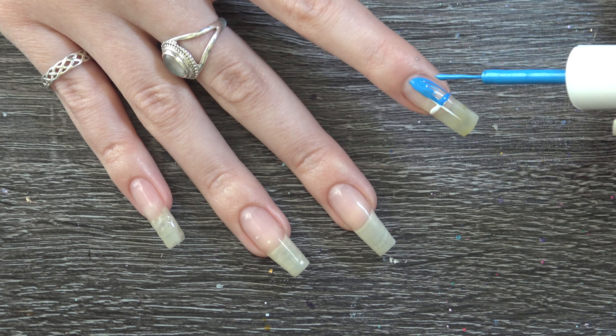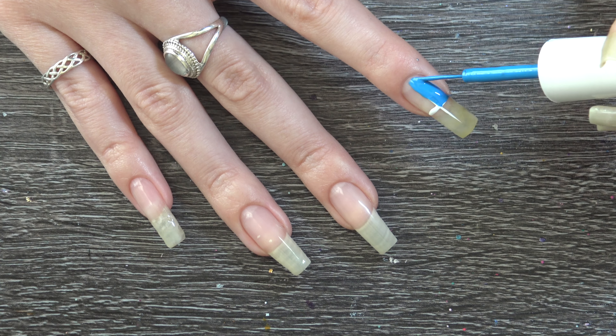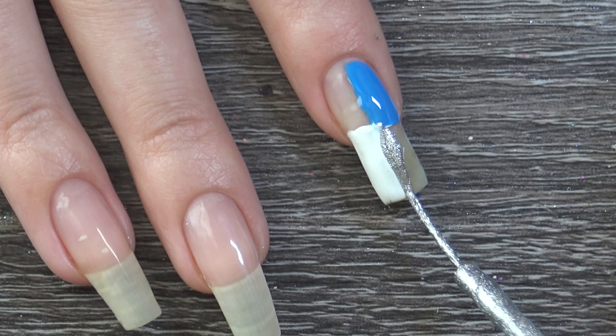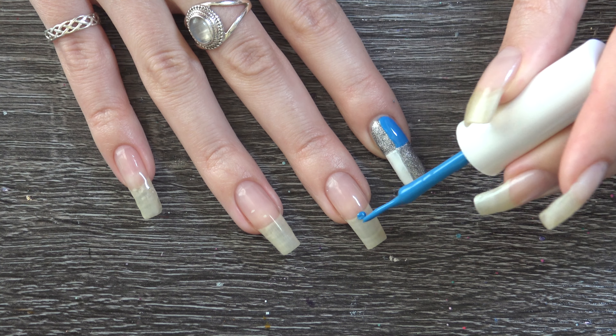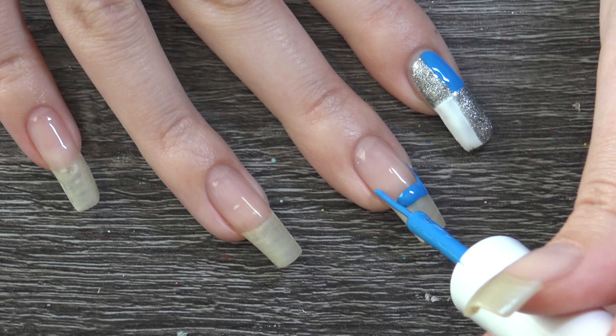For my pointer finger I'm only going to be using 3 colours: blue, white, and silver. For my middle and ring finger I'm just going to give them French tips in blue and silver.